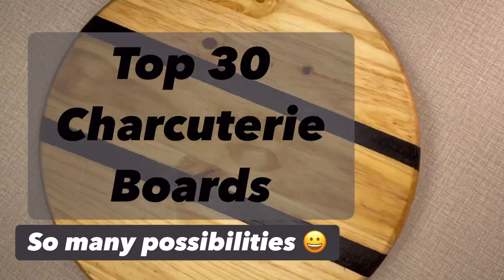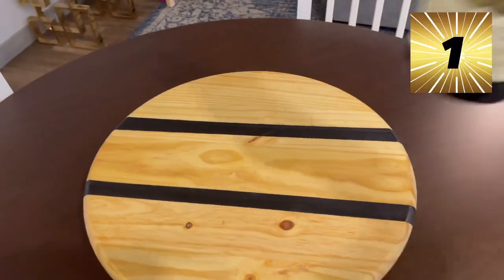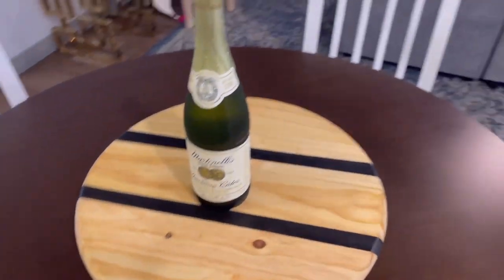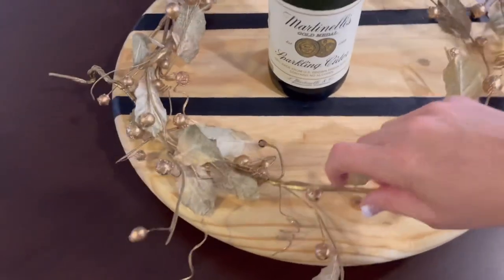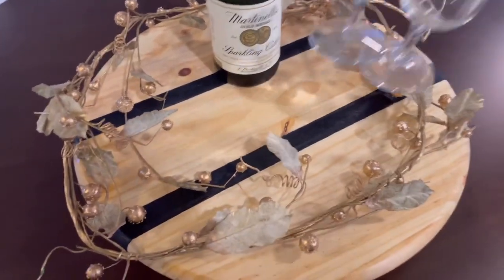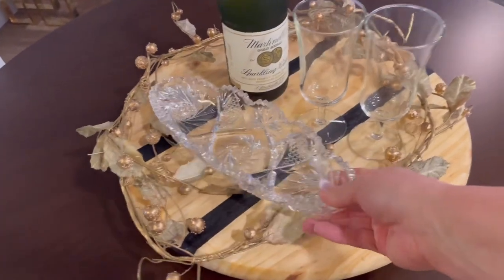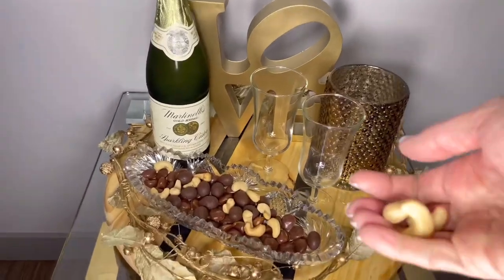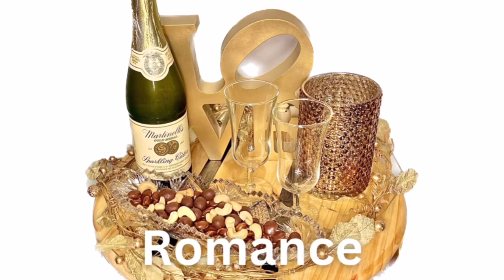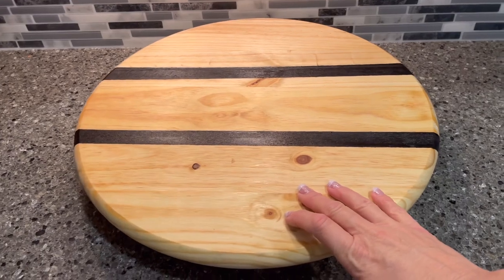Now I'm going to show you my top 30 charcuterie board ideas — anything goes! First, here's how easy it is to make a charcuterie display: grab a nice Martinelli's, some flowers, a couple of glasses, a candy dish with candy from the Dollar Tree, some nuts, and a love sign from the Dollar Tree — voila, you have a romantic charcuterie board!